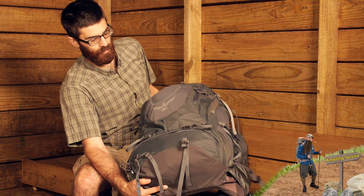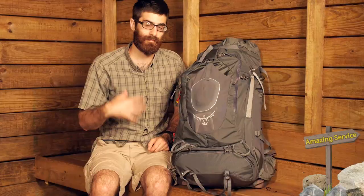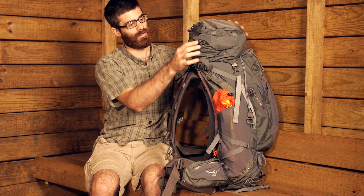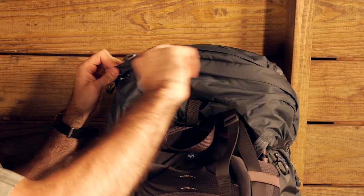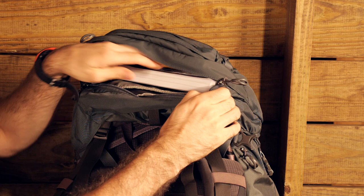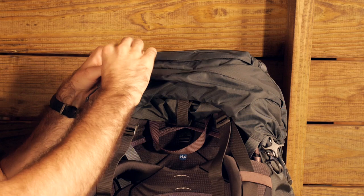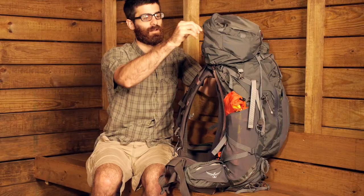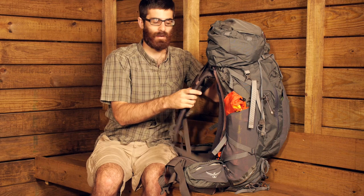There are a plethora of pockets on this pack that offer a lot of organization and ease of access. On the actual hood there are two pockets: a larger bottom pocket that is pretty substantial, and a smaller pocket on the top — great for storing a map or an emergency kit.